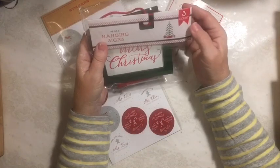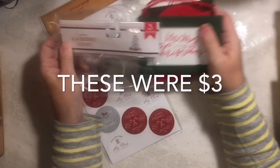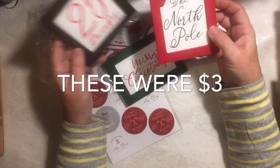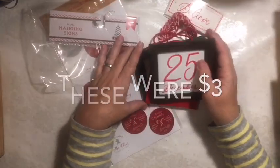They had these hanging signs — you got three of them: Merry Christmas with the green, the North Pole, and 25th of December. I thought those were fun.